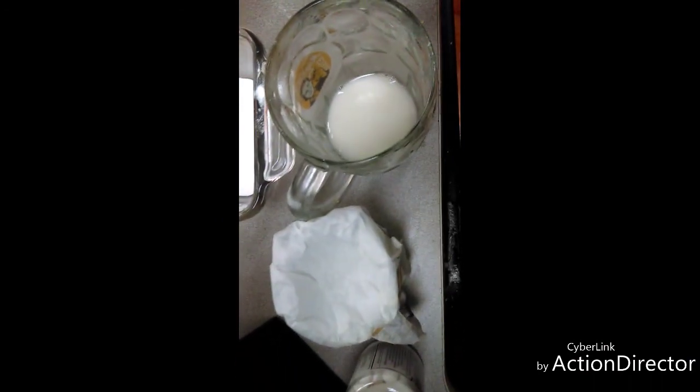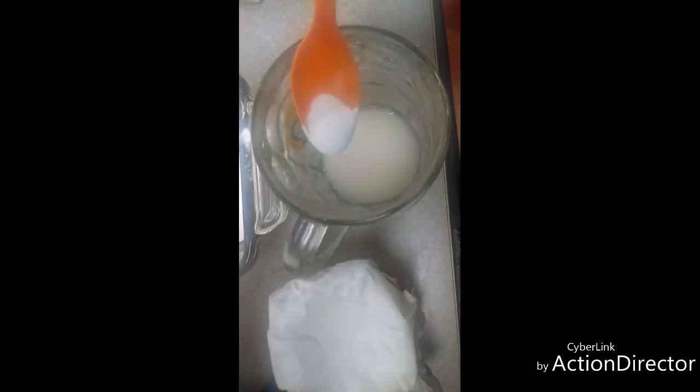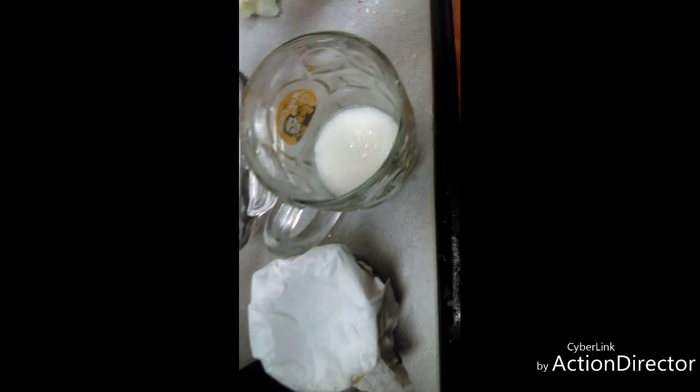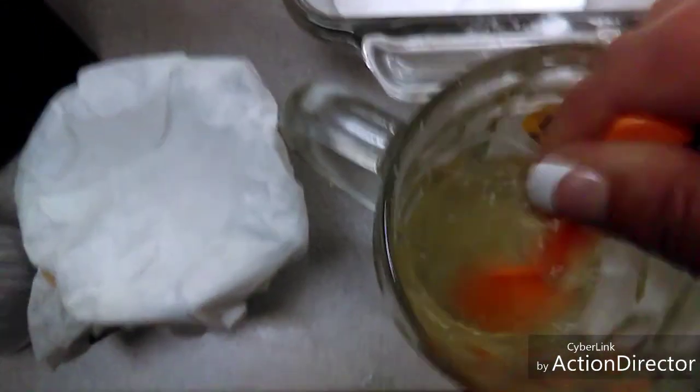The next step is we're going to slowly — we're not measuring here — just add a little tiny bit of the sodium carbonate washing soda. As you can see, it gets pretty violent with the bubbling. You're going to keep on doing this until it stops bubbling when you add it. It's all about saturation, so mix it really, really good. Eventually there'll be no reaction, and that is when we'll move on to the next step.